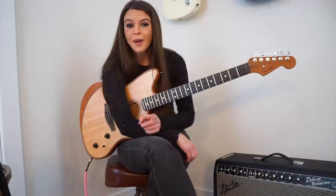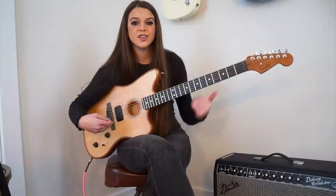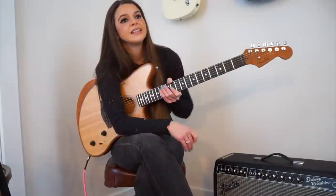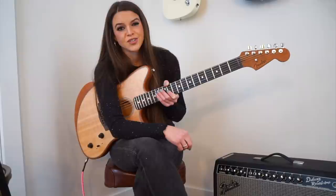And, on top of that, I'm using this bad boy — the new Fender Acoustasonic Jazzmaster — to demonstrate these techniques. I will talk about this guitar more later, but for starters and in short, it is honestly one of the coolest guitars I've had the pleasure of owning and playing.